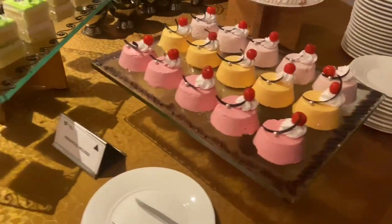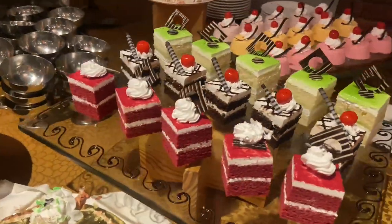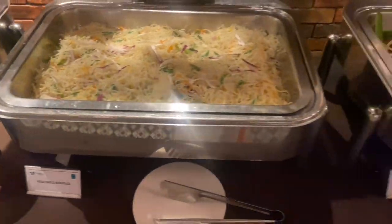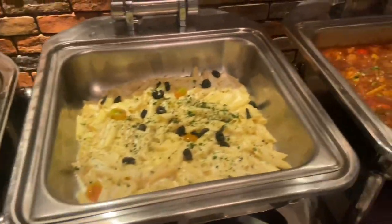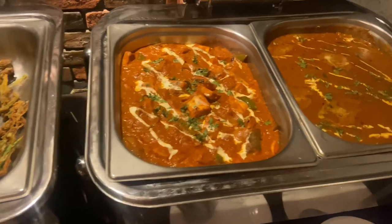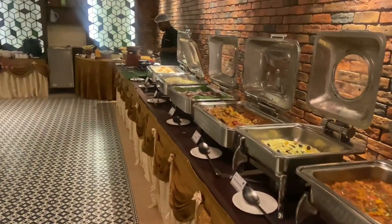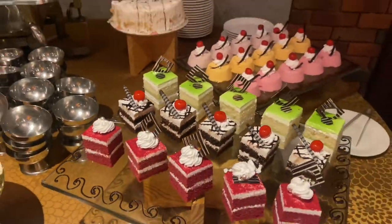Here we are going to the dessert side. Now the curry.